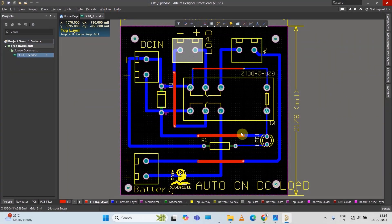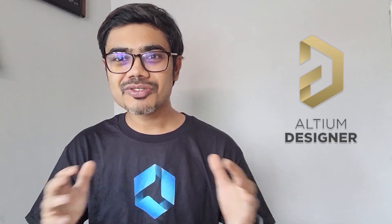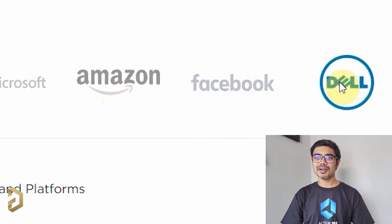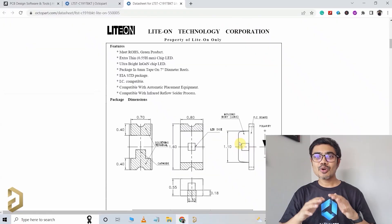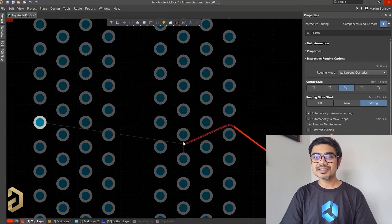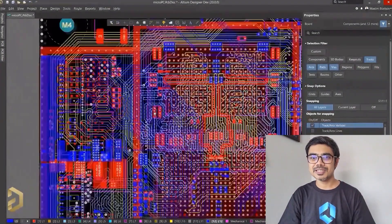To make the circuit compact, I have designed this PCB using Altium PCB designer software. This video is sponsored by Altium, which is the most trusted PCB designer software by all the big electronic companies. With Altium, you can easily search for components, compare the datasheet, and it has a lot of useful features that will save you a lot of time while routing any complex PCB.